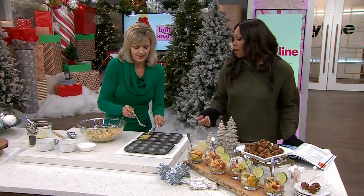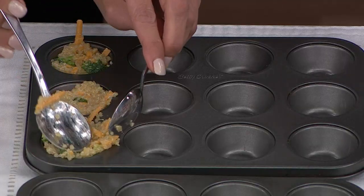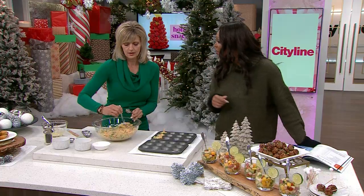This is a good appetizer whether you've got kids or adults coming over — it doesn't really matter. They look fantastic. The recipe is online at Cityline.tv.